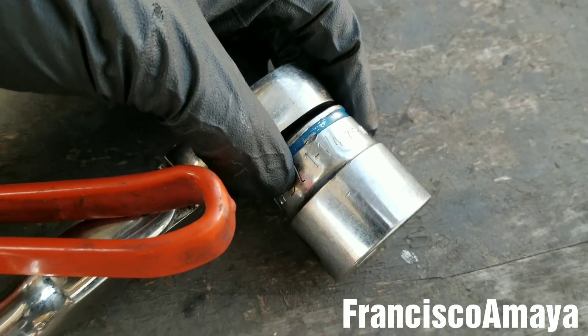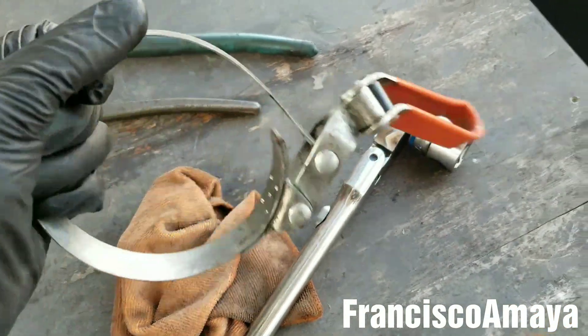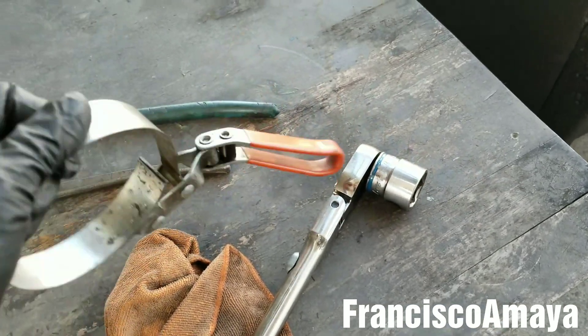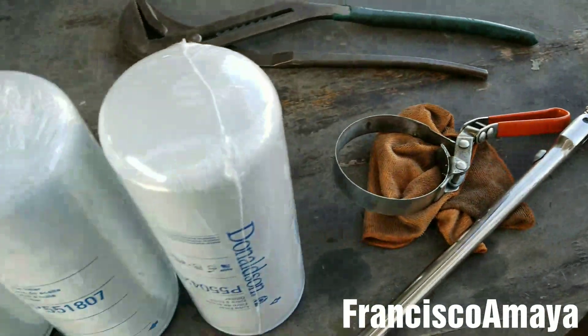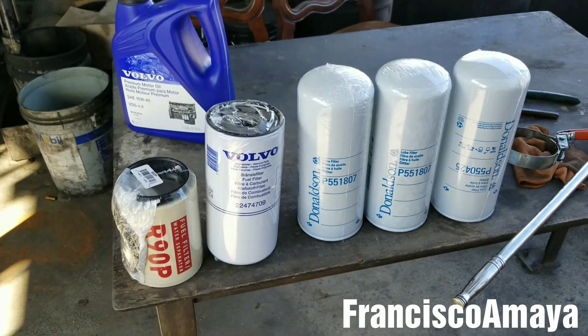We're also going to need the tool — this is a one-and-one-quarter socket for the oil pan — and the oil filter wrench. It's all bent, as you can see, because sometimes these filters are super tight and it's really hard to remove them. But that's something you have to deal with; all Volvos have the same problem with that. Now we can start the process.